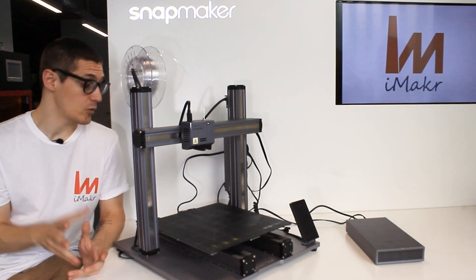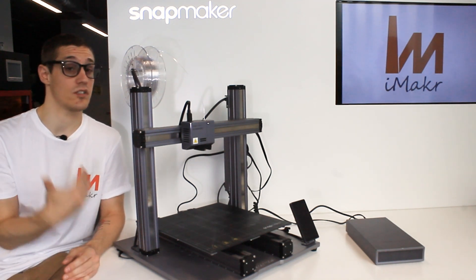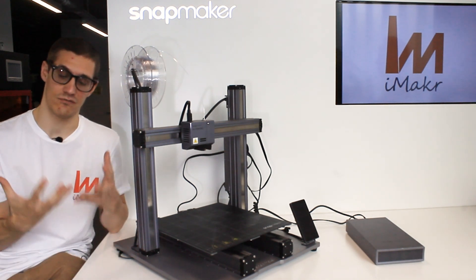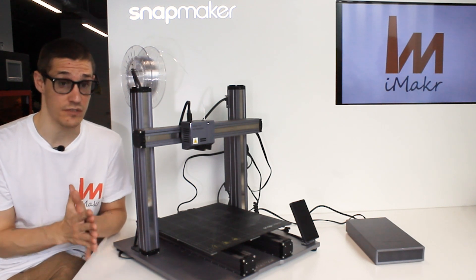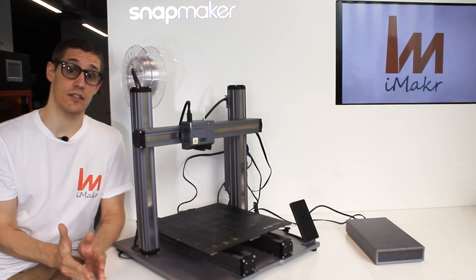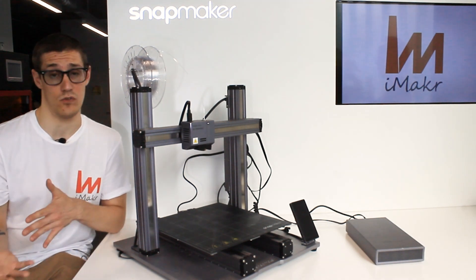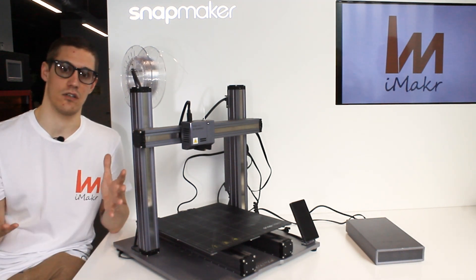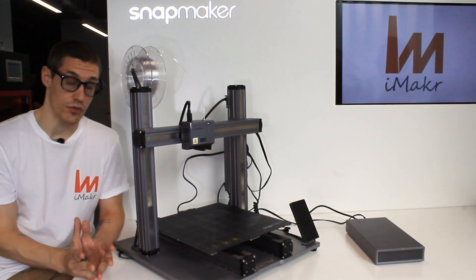Most of the customers we have are already experienced makers who just need a serious upgrade, and feedback is really positive. Some are starting or expanding a small business because they literally have three machines in one, which opens a huge world of possibilities.